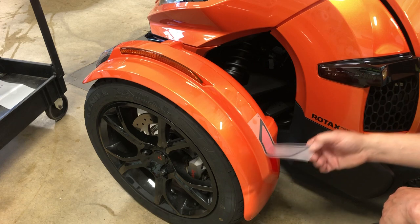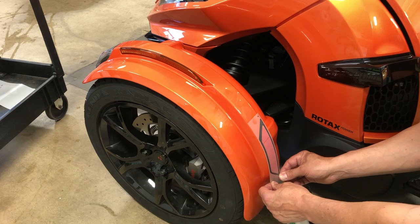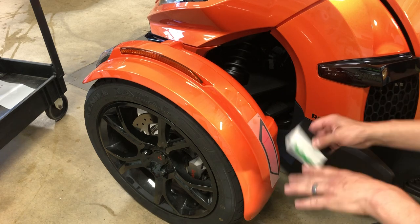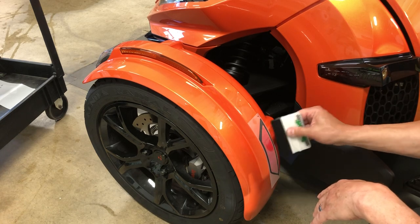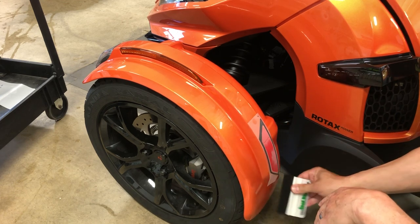If you don't like it, you have the ability to pick it up — it's not going to tack. And then again set it down. Once you get it into position, then you can take your squeegee and squeegee around it.